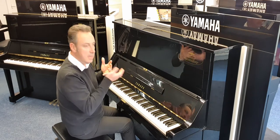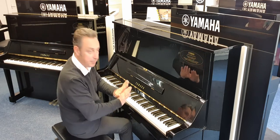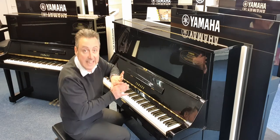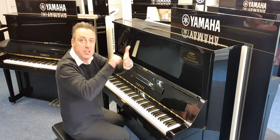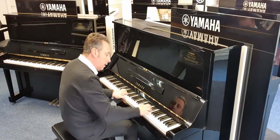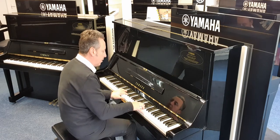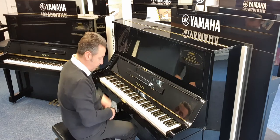I'll just bring in the sustain pedal. Also, because it's got three pedals, if I push the middle pedal down and push it to the left, it puts what's called a celeste rail down, which is a felt in between the hammers and the strings to give you a quieter sound. So if you wanted to practice later at night or when other people are in the house, you can.